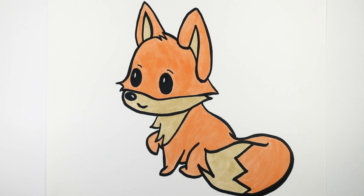Welcome back to Raz Fam Art. Today we're gonna draw a cute fox. To begin, you'll need something to draw with. Let's get started!